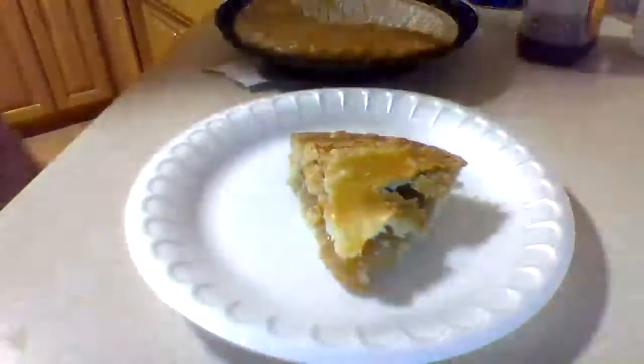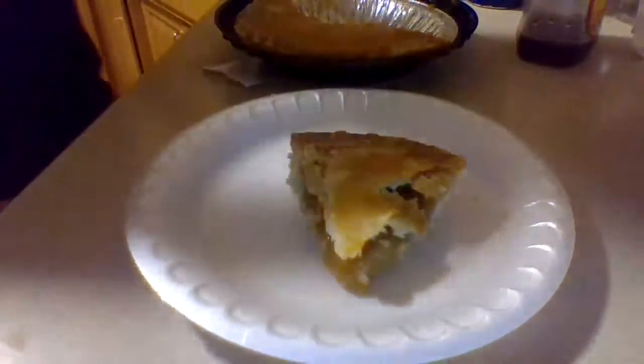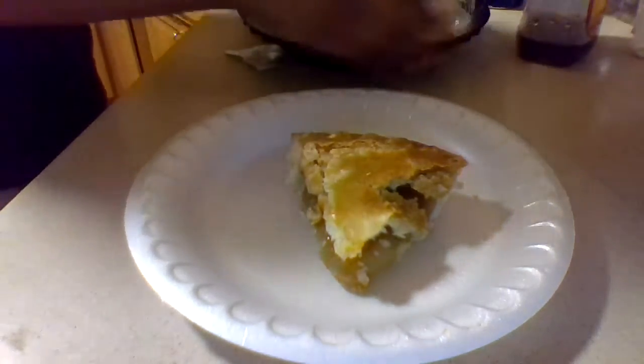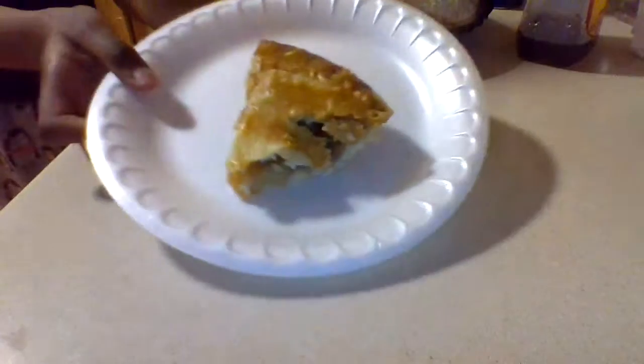And then... there you go. A perfect piece of pie. Just put on the piece of pie, now get a little bit of pie.